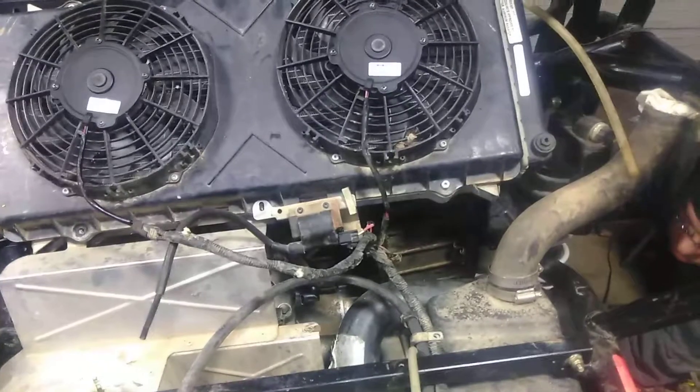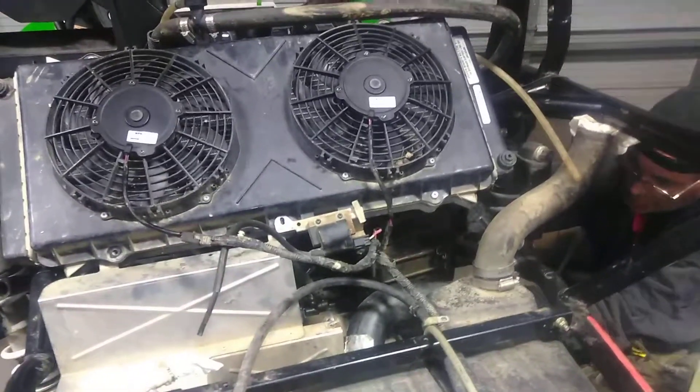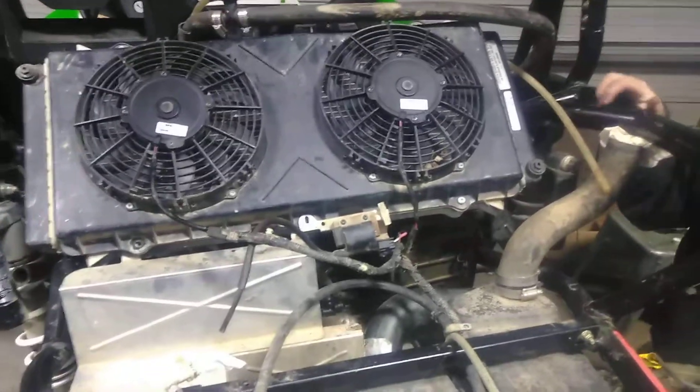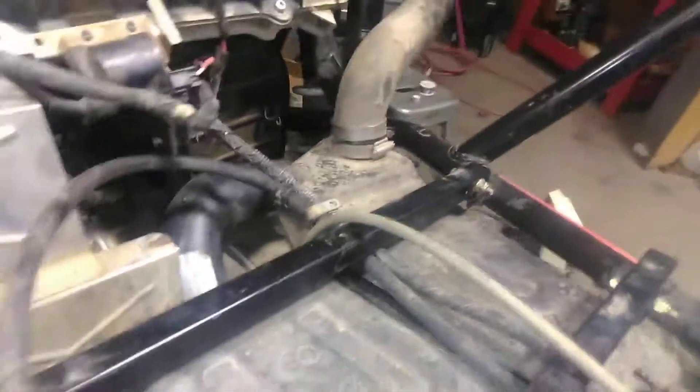We're just kind of setting stuff in here. We wanted to plug things in, but we'll have to go back and secure a few things. We still got our air intake, and found the bracket that actually mounts right there — screws into that case. We'll have to pop those back out and put that bracket in there so we can hold our air too.